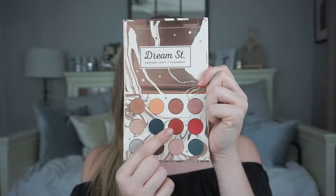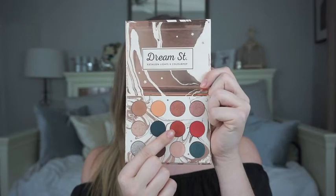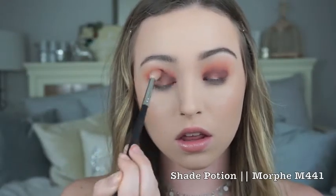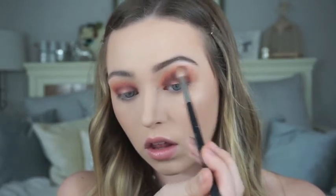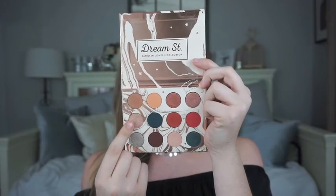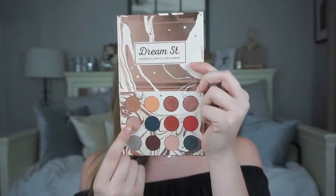Going back in with the shade Potion, I'm just going to blend everything out to make sure there are no harsh edges. Now we're going to take the shade called Sweet Dreams and just pick it up with our finger and pat it all over the center of the lid that we've left bare.